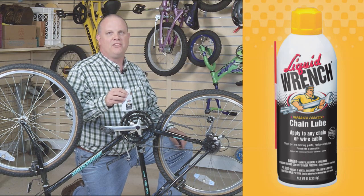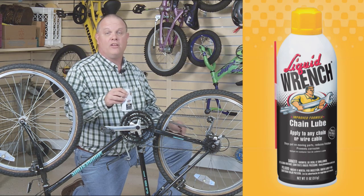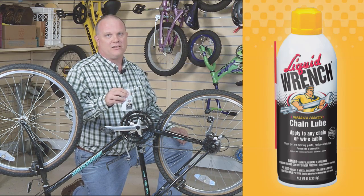Liquid Wrench Chain Lube is ideal for this kind of high-performance bike that requires a lubricant that sinks into the links, dries, and gives long-term corrosion protection and anti-sling properties.